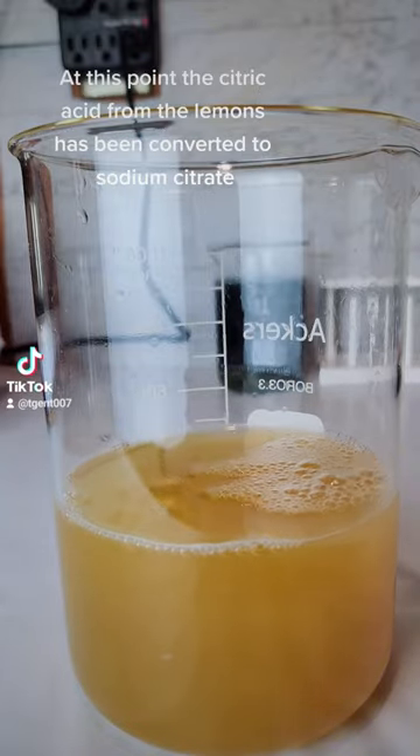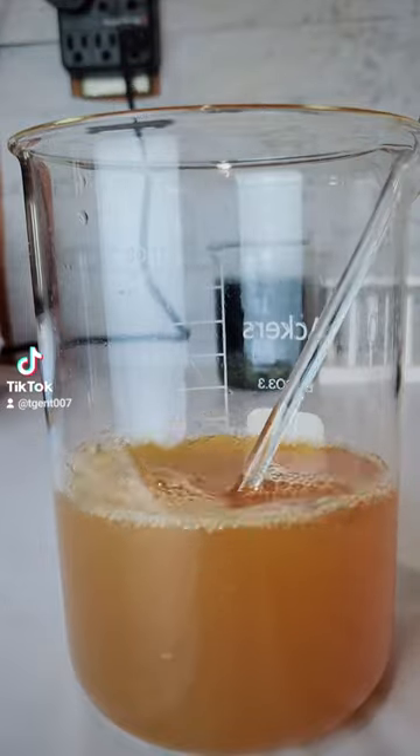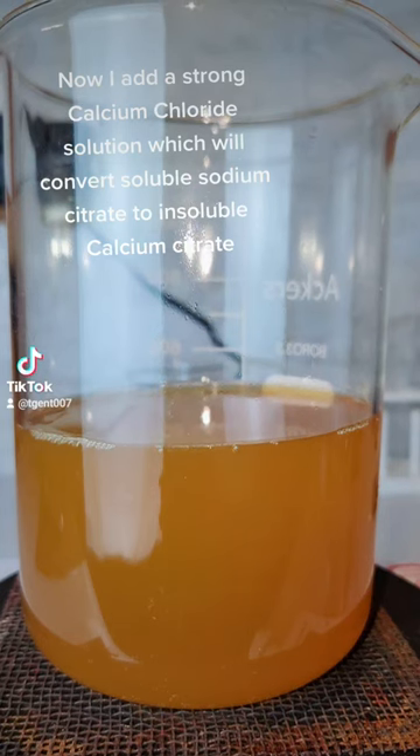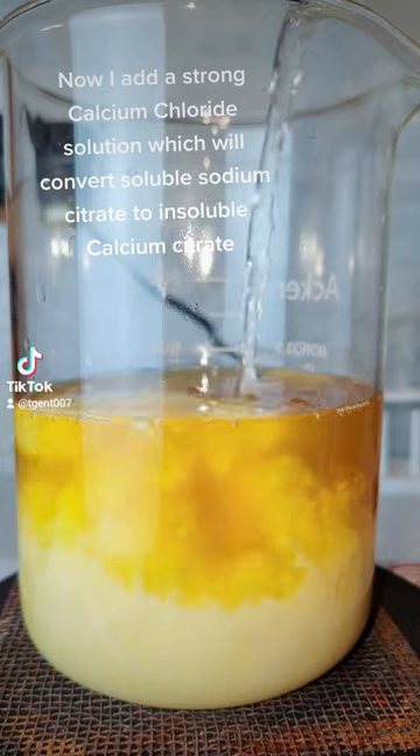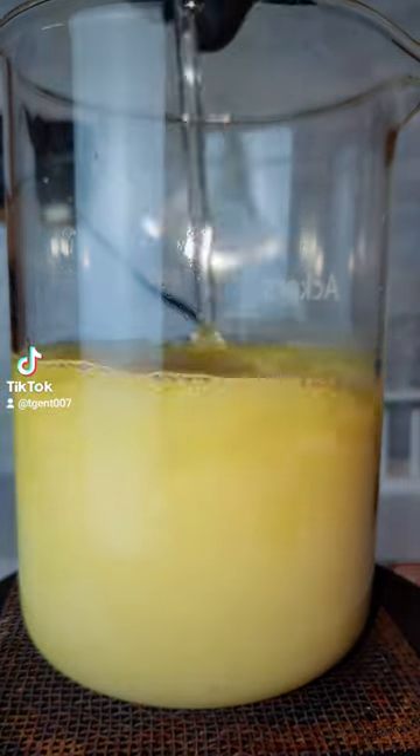pH 9 is indicated by the solution shifting color to a deep orange. At this point, the citric acid from the lemons has been converted to sodium citrate. Now I add a strong calcium chloride solution,